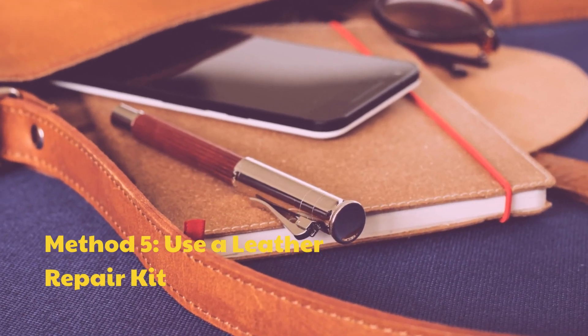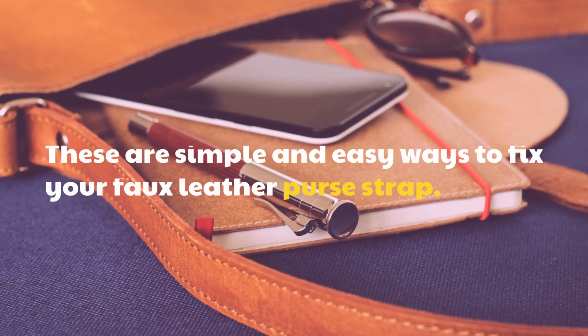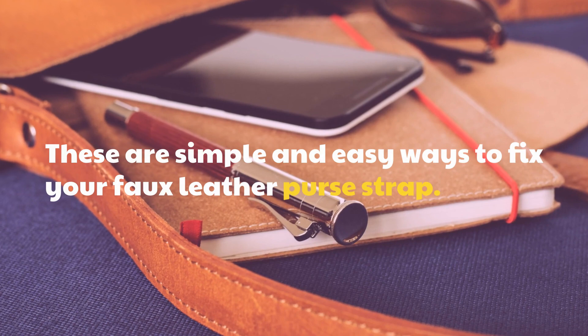Method 5: Use a leather repair kit. These are simple and easy ways to fix your faux leather purse strap.